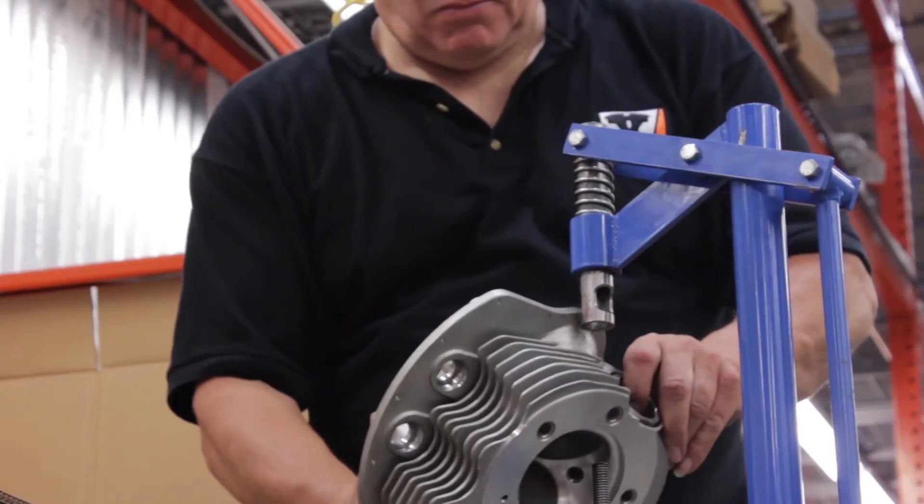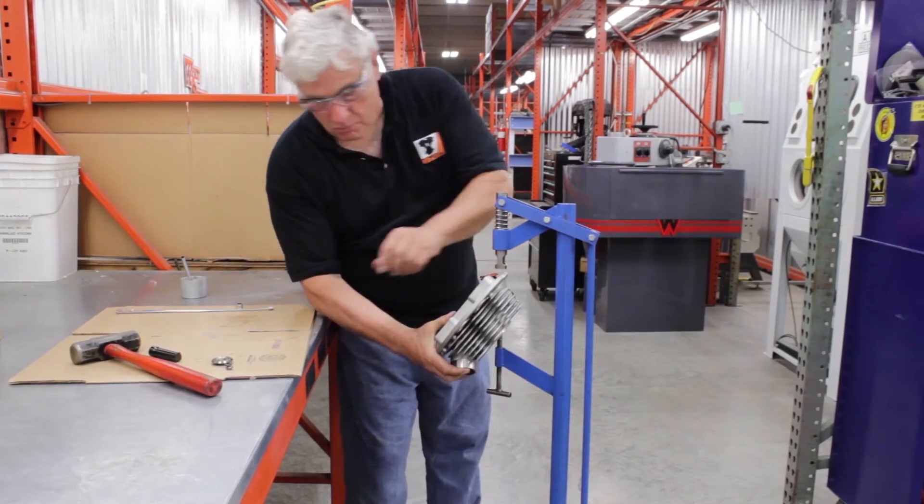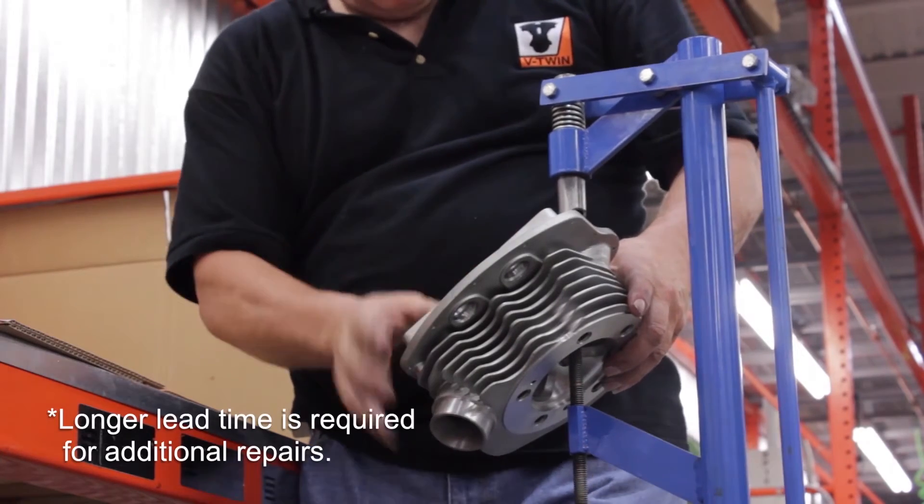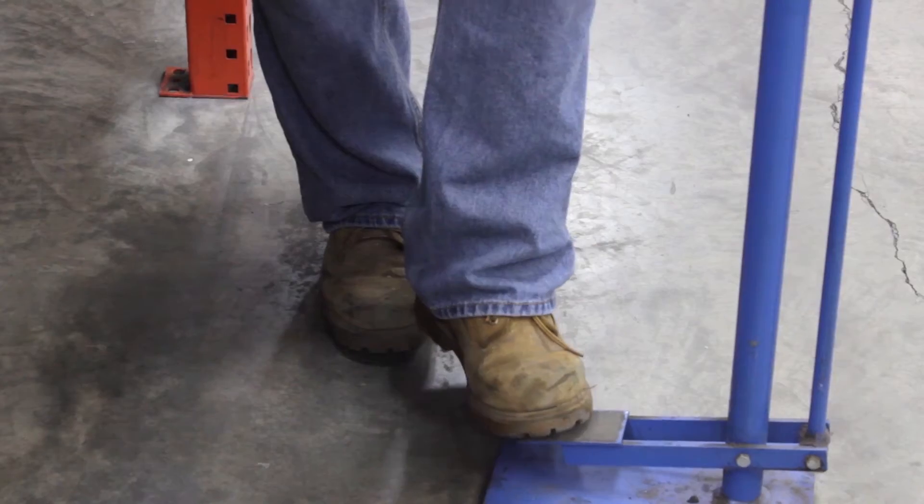We pride ourselves in being able to turn most jobs around in 15 days. And remember, all the work is done in-house here at the motor shop.